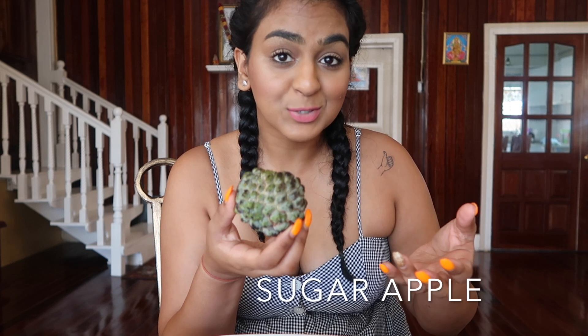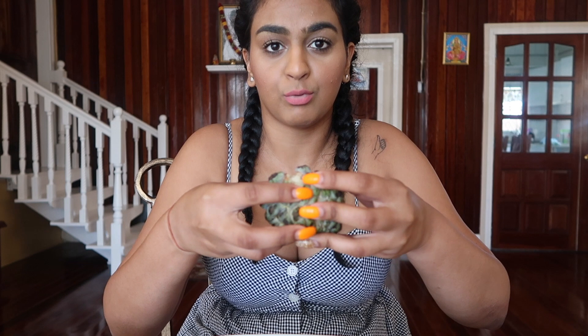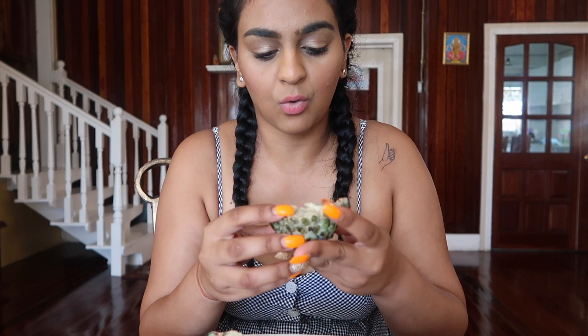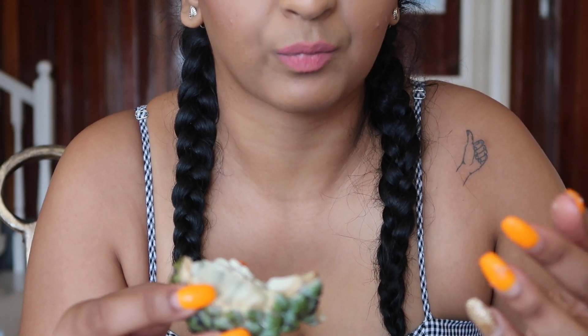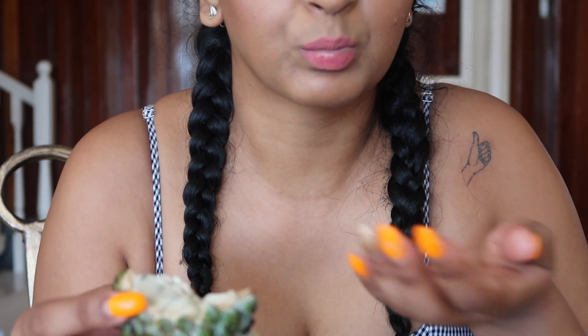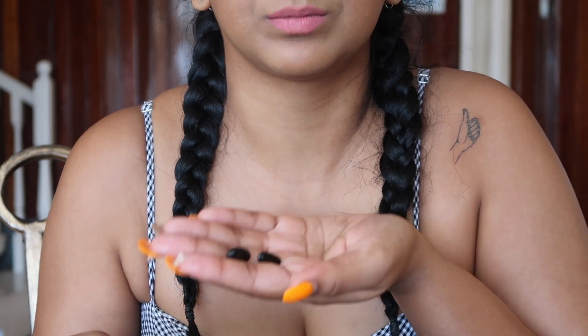The next thing we have is the sugar apple and this one is new to me — I've never had this before until this trip. Apparently you just break it in half and that's what it looks like on the inside. It's very sweet and the whole inside is filled with seeds. I'm just going to grab a little bit. They're very sweet, and then you have the black seeds.